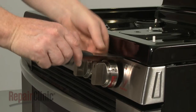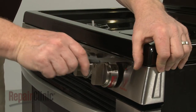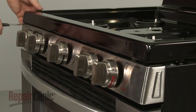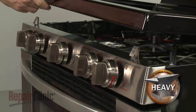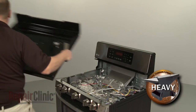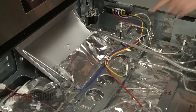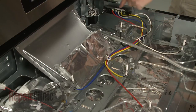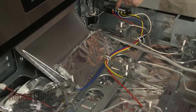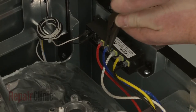Now insert a putty knife under the main top to release the retaining clips. You can now fully remove the main top. Disconnect the appropriate spark electrode wire from the spark module and release the wire from the retainer or retainers.